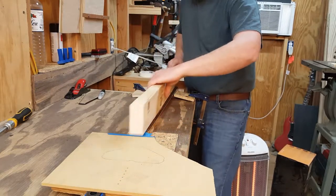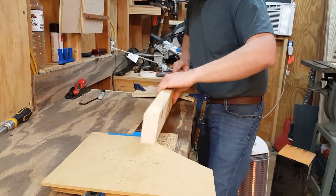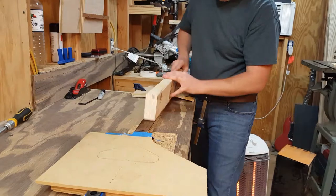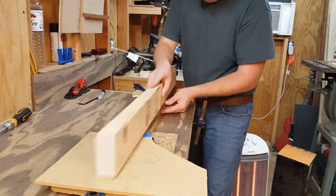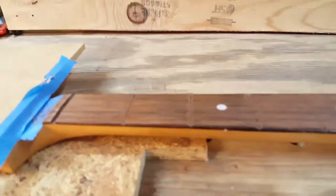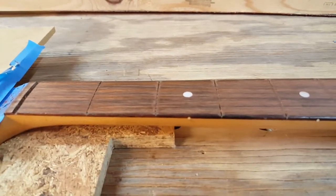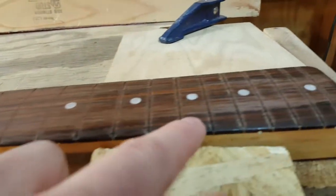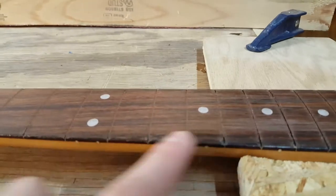What I'm trying to do is stay parallel with the centerline and not change the radius. In a minute you'll see me using a radius gauge to check and make adjustments as I'm sanding. After just a little bit of sanding you can see where the fresh rosewood is versus the untouched rosewood — the humped area is the first to get material removed, which is exactly what we want.